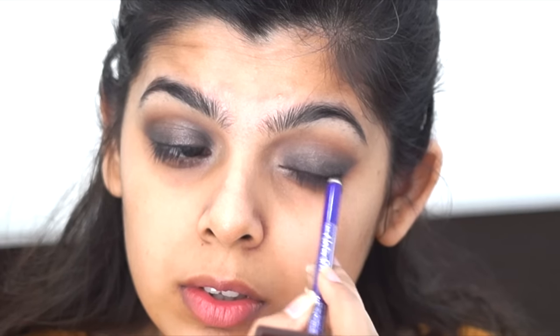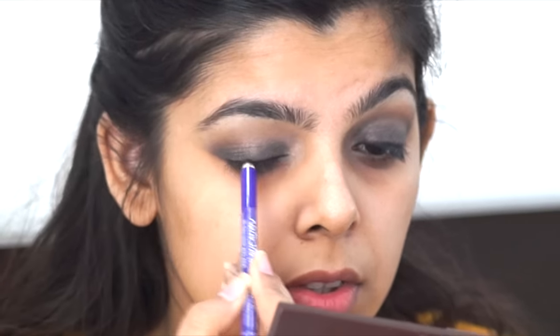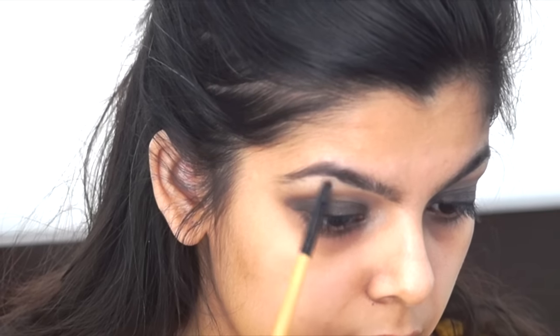With a smoky eye, gaps near the lash line look really bad, so it's worth filling them. This step is totally skippable if you don't want to. Then I took that shimmery shade I applied on my lids and put it on my brow bone as well, just to brighten it up slightly.